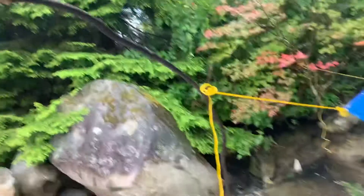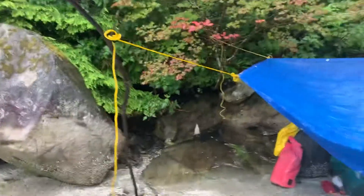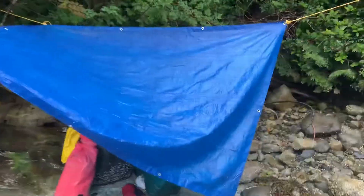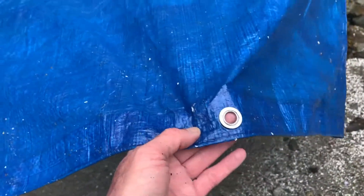Hey, setting up the tarp, making my own posts here. All right, now this doesn't have a grommet — a nice supported, well, not that supported with these tarps — but there's one missing here.